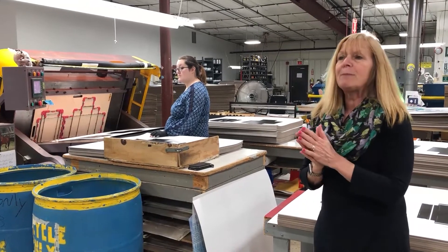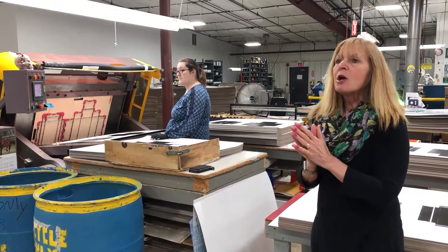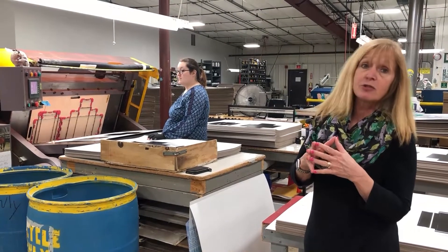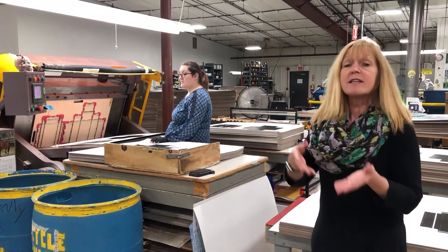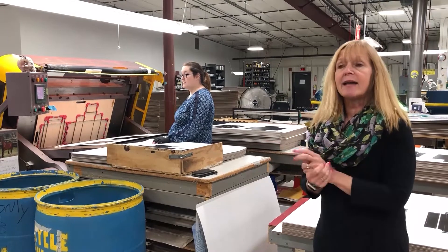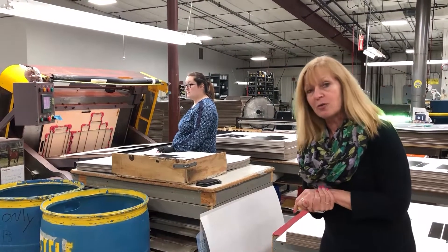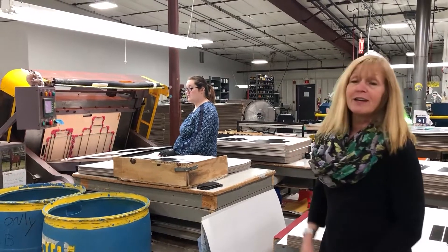One thing we do want to note: people are concerned about scrap. Corrugated material will biodegrade anywhere from three months to three years, and of course it is recyclable, which avoids that entirely. Plastic will biodegrade in a thousand years or more, so corrugate certainly is a good way to go.